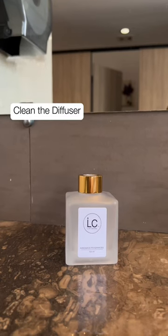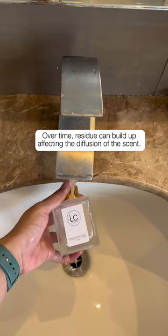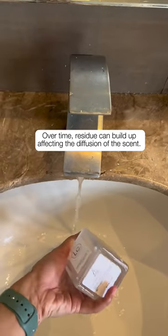Clean the diffuser. Over time, residue can build up, affecting the diffusion of the scent.